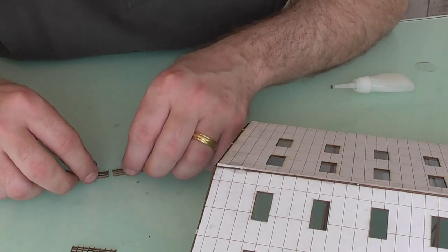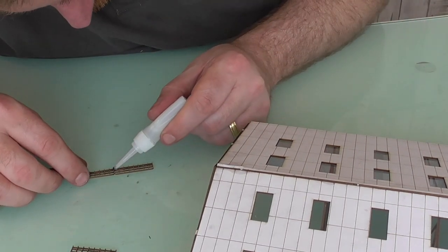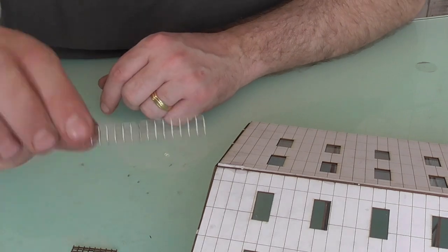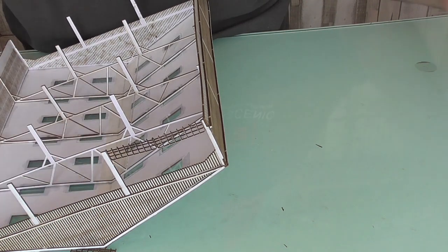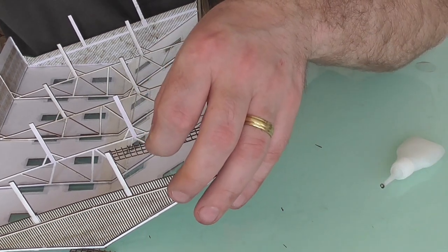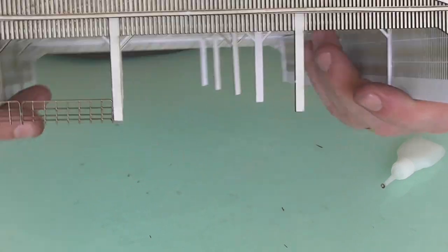Secure with more glue like so - there, now one long piece. And it's a case of just simply holding them into place. It is quite a good fit - it just fits in so. You've now got a nice fence between each post.